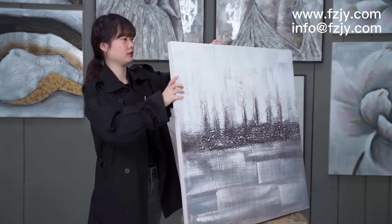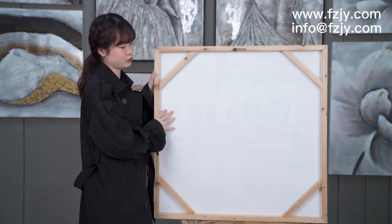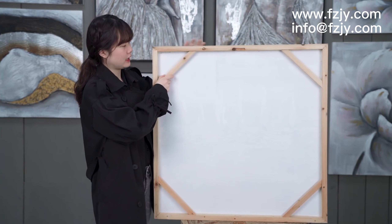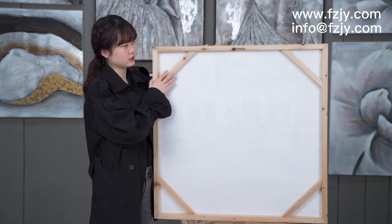Look at the back — it's a stretch frame, so we can hang it on the wall. It has full solid wood to keep your painting stable.